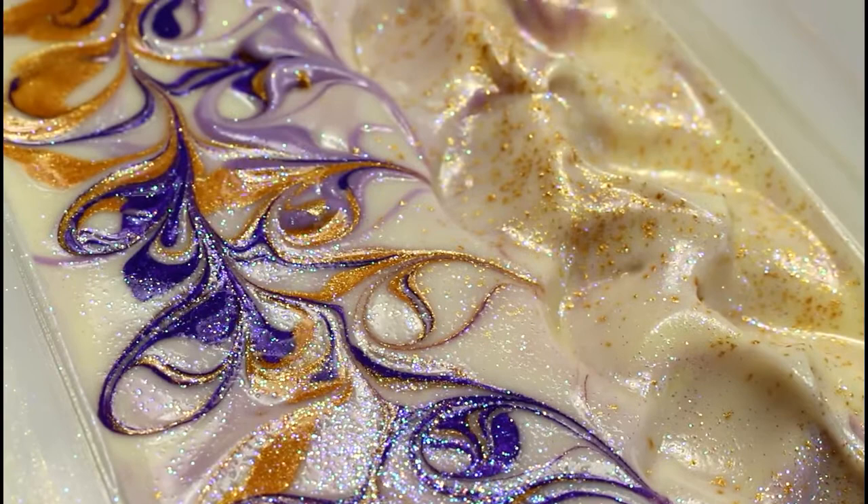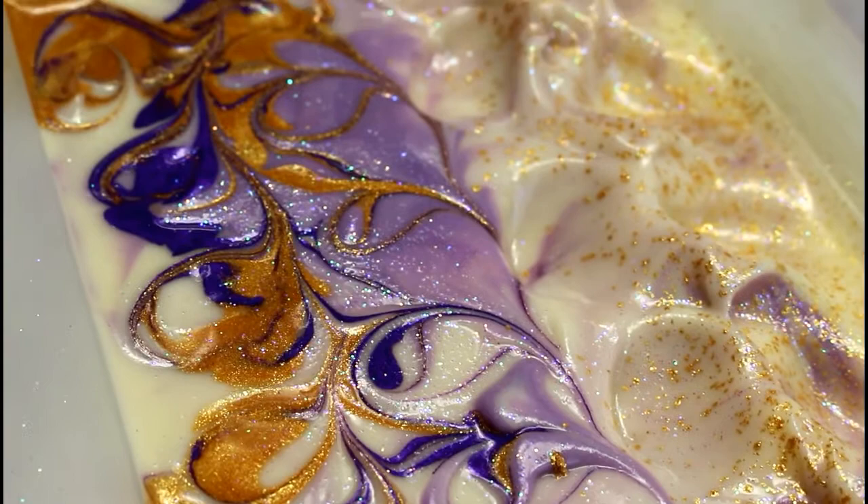That is the finished wet soap. I'll bring you back tomorrow for the cutting.